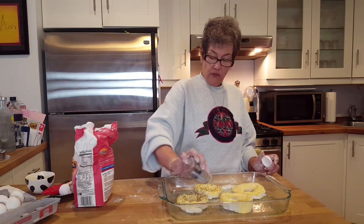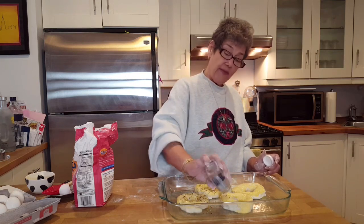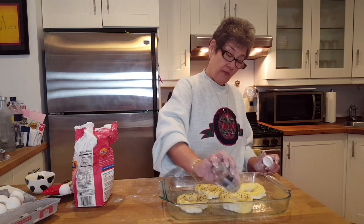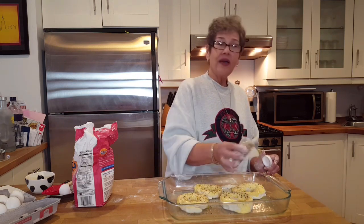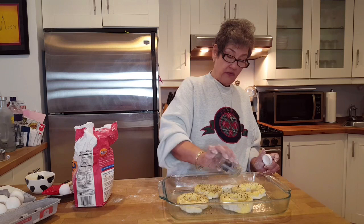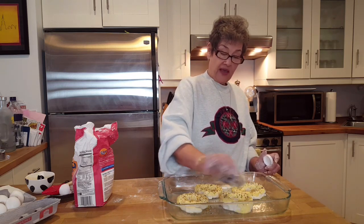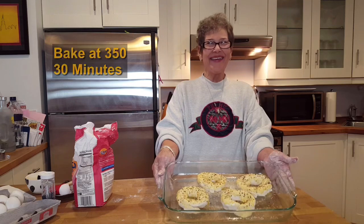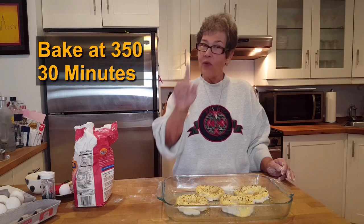We've preheated the oven to 350 degrees and these are going in for 30 minutes. Since I'm the only one in my house on a diet, I'll use one and then put the other three in the refrigerator and just eat them during the week — if I don't freak out and eat the whole thing! Viola, there it is — going into the oven at 350 for 30 minutes. We'll be back in 30 minutes.